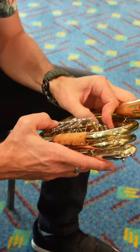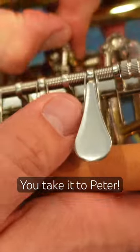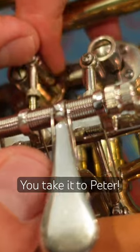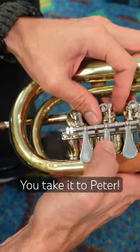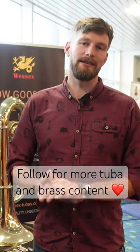It's a rotary valve, so it's not as accessible to work on as a piston valve would be, but I just took a look at it and fixed it straight away. They were competing but weren't using that instrument, but it's nice to see these instruments coming back and hearing nice things about them.